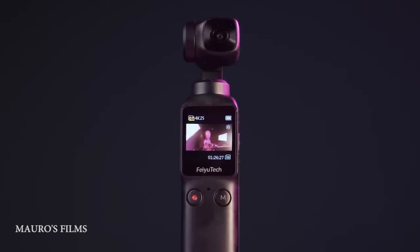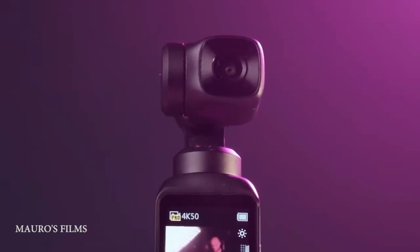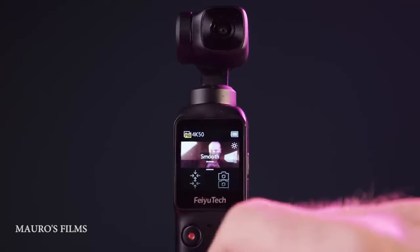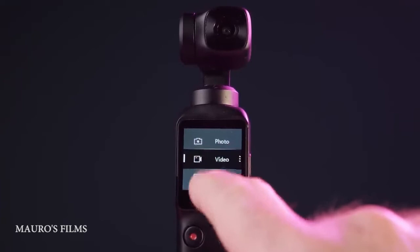In the front there is the record button, the mode switch selector, and the side power on/off button. The three-axis stabilized gimbal features a 2.5-inch sensor, rather than the 2.3 from the Osmo Pocket. Swipe down to recenter, flip the camera, set gimbal mode, and adjust the strength of the gimbal in follow mode.